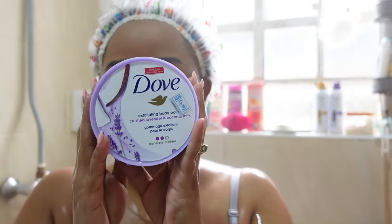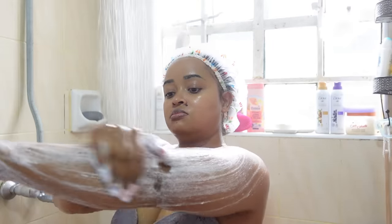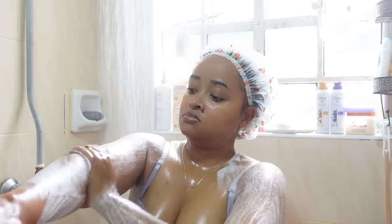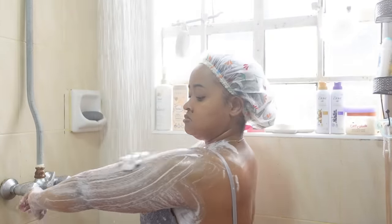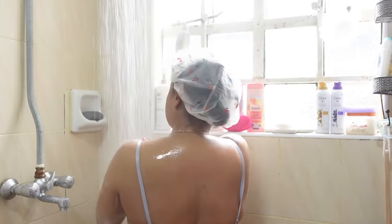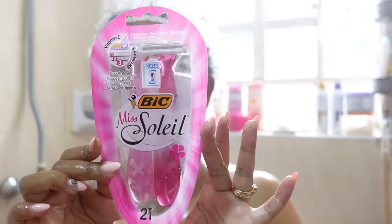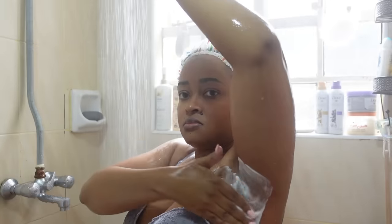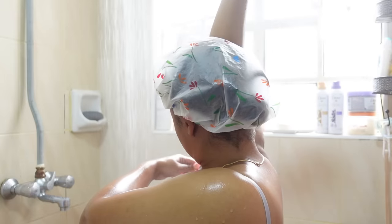Once I'm done with that, I move to scrubbing my body. I'm trying out the Dove lavender and coconut body scrub. It's not big on scent, but it's really lovely. Lavender is a scent you get used to — I love sweet scents, but it's really nice on the exfoliating part, especially if you want to shave afterwards. It's usually advised to scrub your body first so the shave can be very smooth. I'm so glad I stumbled upon these big shavers at Carrefour — they give you such an amazing smooth shave, so I'm definitely going for three or four packets.